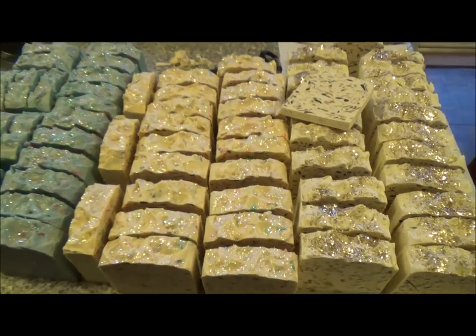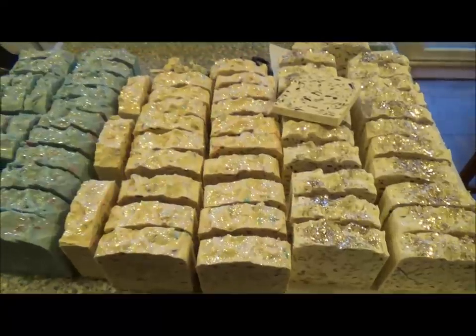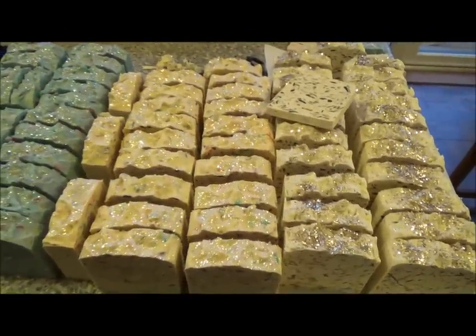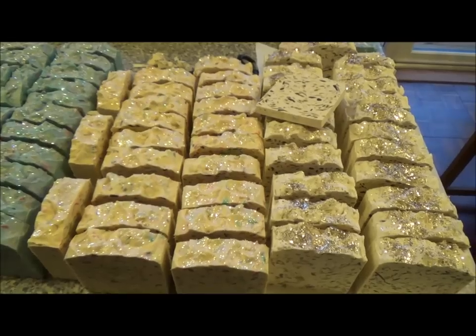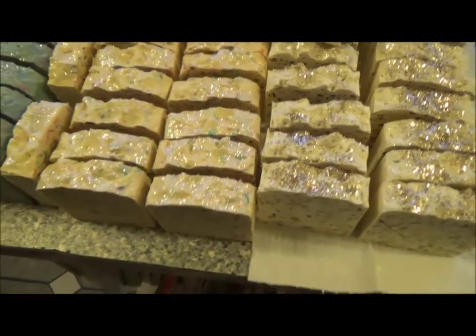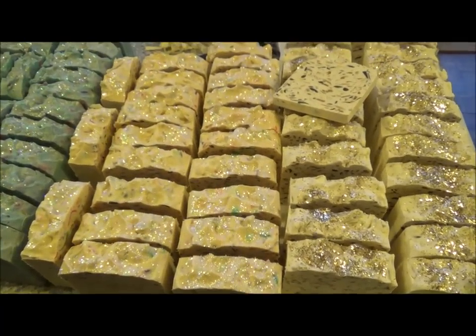Do I have glitter all over my forehead? Look at my hand — I'm like a disco queen! I will be making soap tomorrow and we'll probably be videoing that.